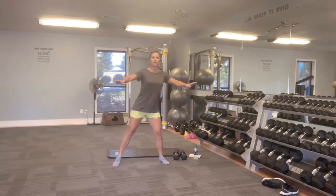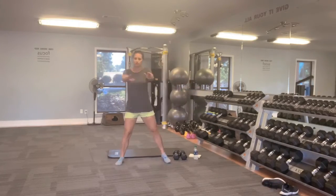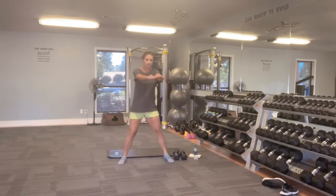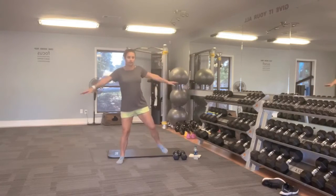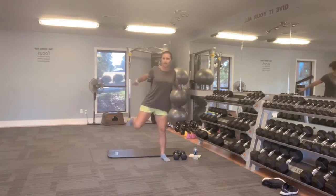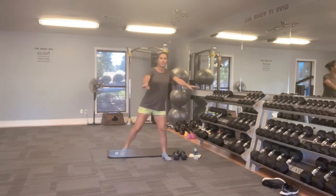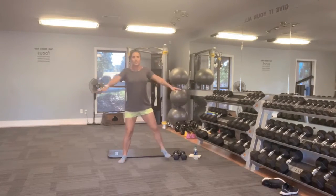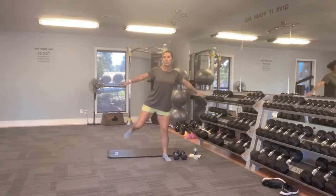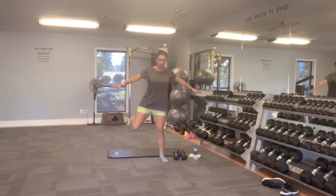We're going to take those arms back and do a butt kick as well, so open up your chest. Go at your own pace. I'm going to be timing these, so you may get 10 reps in, you may get 15 — totally depends on each side of your body. If you really need to watch your form, then you're going to go a lot slower. There are tons of modifiers, and it's all about getting you healthy and in shape.